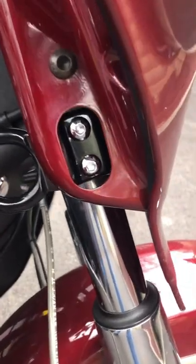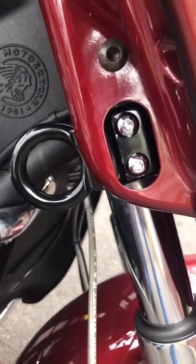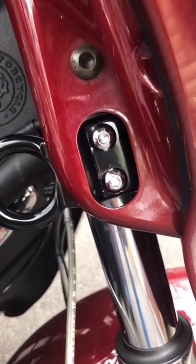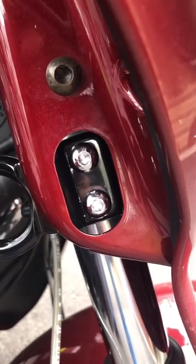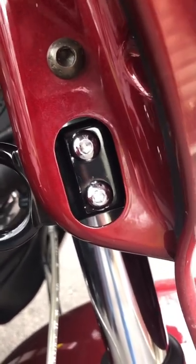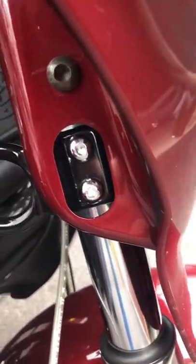I've tightened it down and it seemed pretty seamless. The only thing is I was trying to put a little extra torque on it — it seems like those bolts are stripping a little bit. However, it is anchored in.